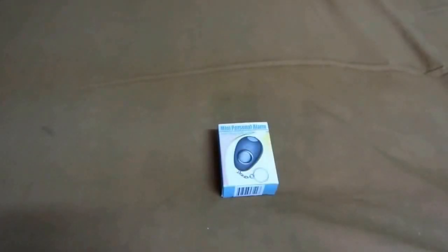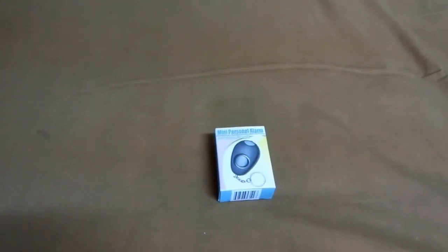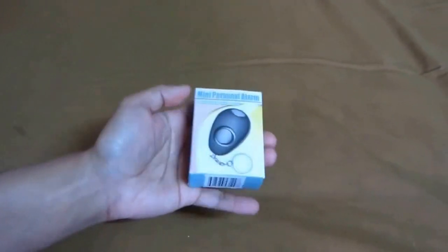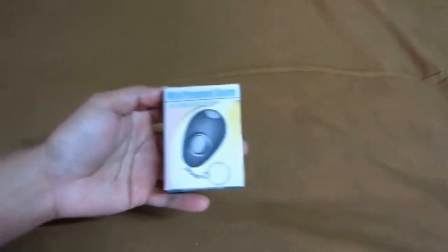Hey, what's up YouTube! Today I'll be showing you the mini personal alarm with white LED light. Basically what it is, it provides a loud siren if an emergency is needed — pretty much like a panic alarm.